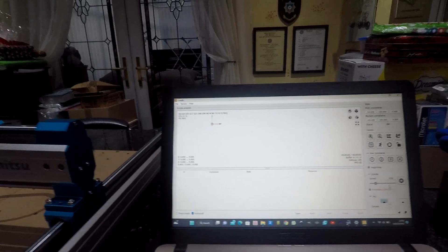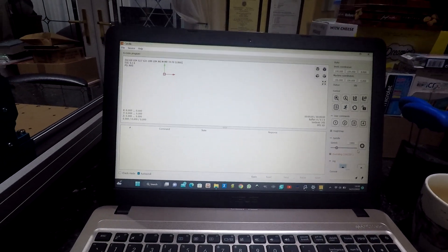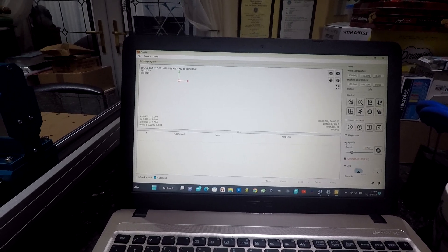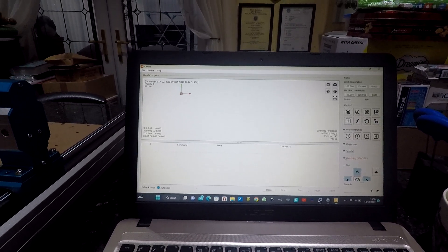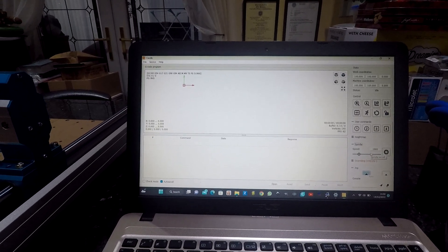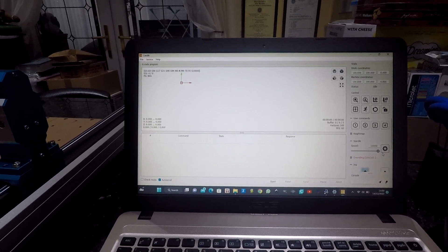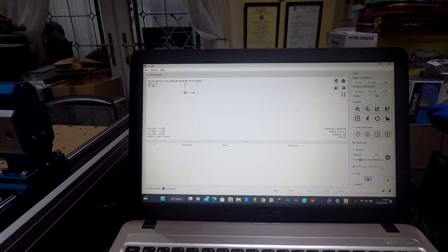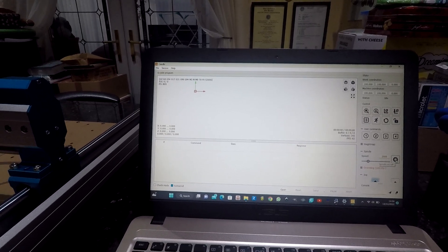We're back. I'll just show you where you control the spindle. There's various things you can do. This is the spindle — it's a little drop-down there. So you click on that, and that's to actuate the spindle. This is the spindle speed and it goes up to 10,000. So I'll set it at two thousand and see what you think to the noise.